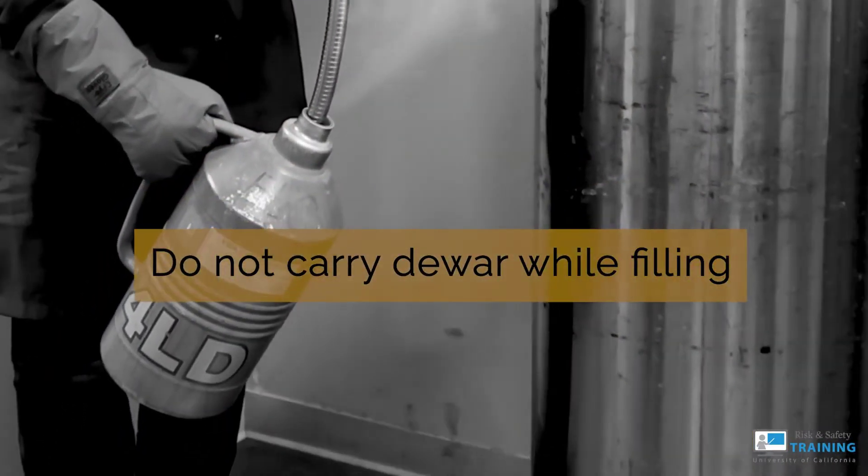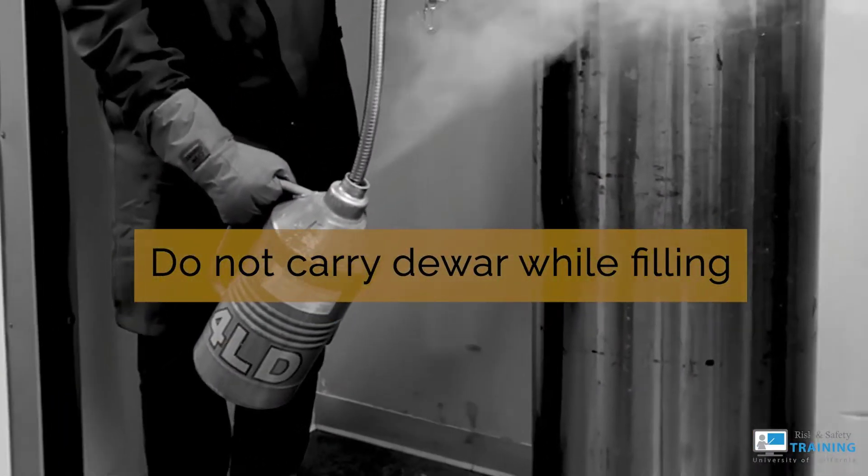If you try to carry the dewar while filling, you risk dropping, spilling, or other injuries.